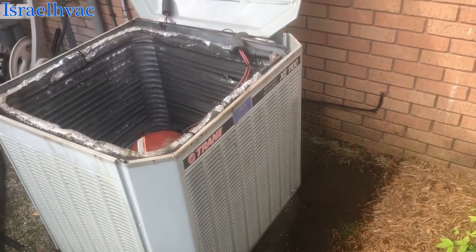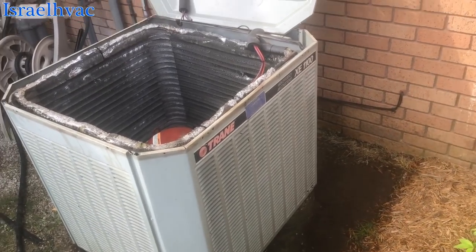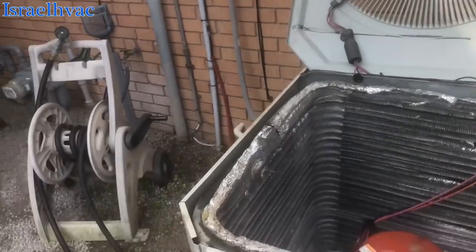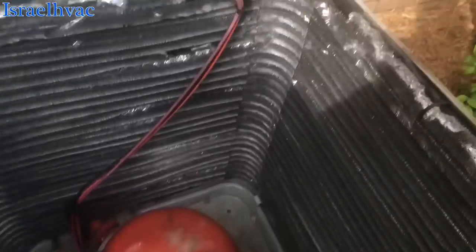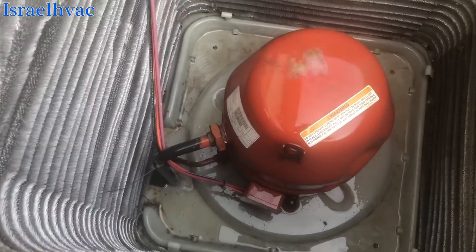Guys, I wanted to add this to the end of the video. I just wanted to compliment how good a shape this unit's in. I'm doing a maintenance on it. It's a Trane XE 1100, three ton. I cleaned it out real good, washed it. It's got the old Klima Tough compressor.